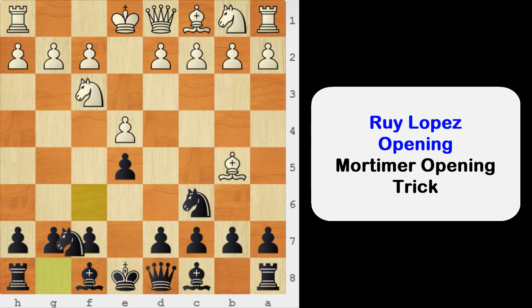Here we will play knight to f6, and this is known as the Berlin Defense, one of the most popular defenses against Ruy Lopez. And now d3, protecting this pawn on e4.